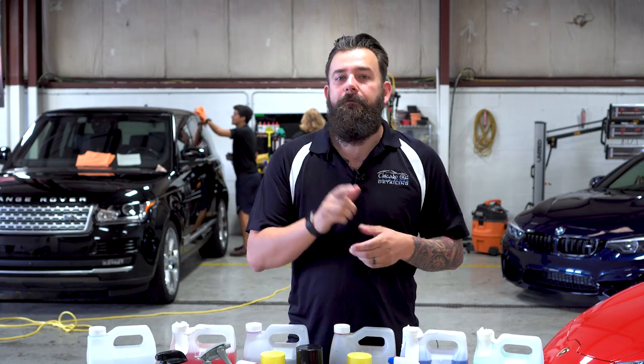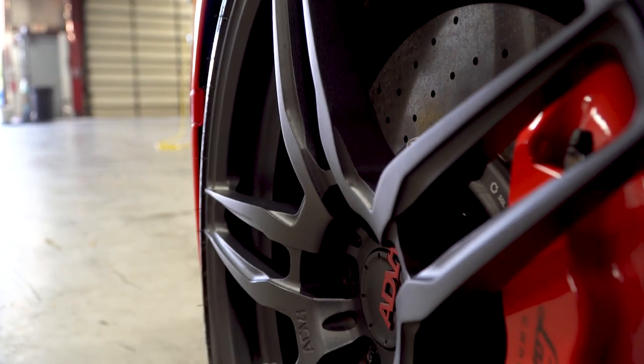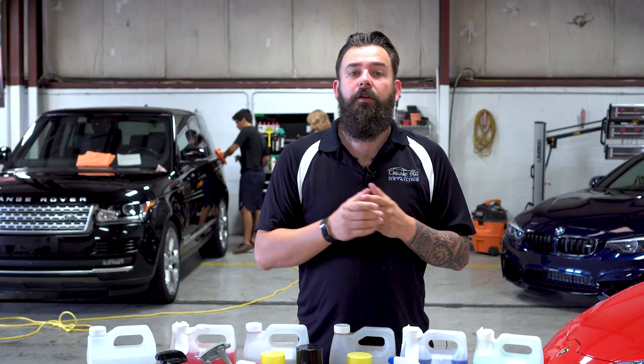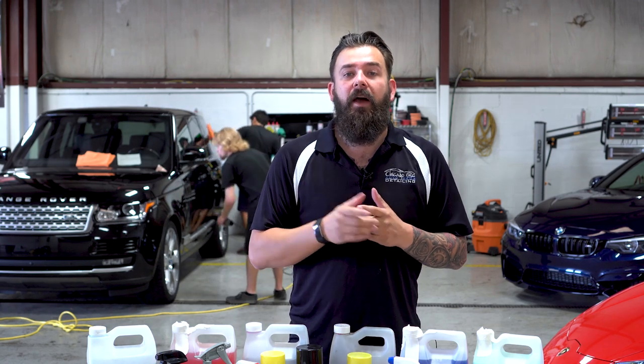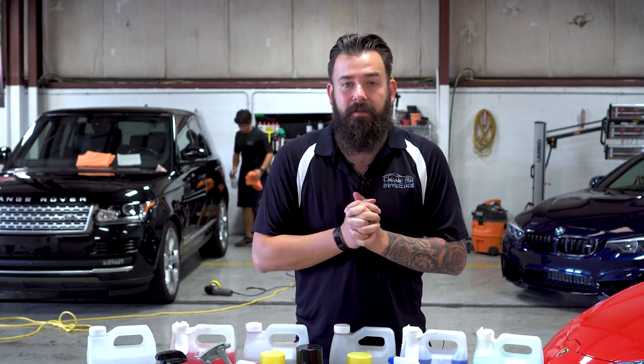Buying new wheels for your vehicle is one of the first things that people do to make a custom statement. It changes the look of your vehicle and improves the handling. But if you don't take care of those wheels properly, you could end up looking like someone wearing a tuxedo with dirty shoes. The purpose of this next video series is to help you understand what it takes and what you'll need to make your wheels look their best.